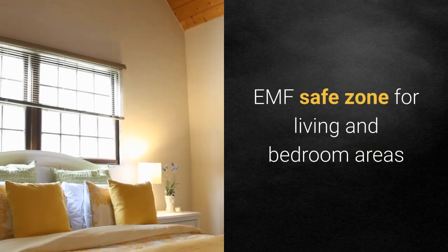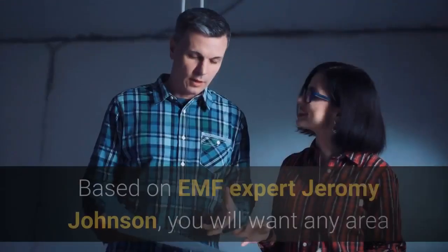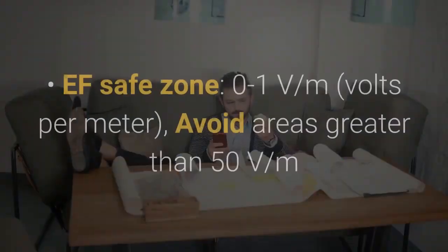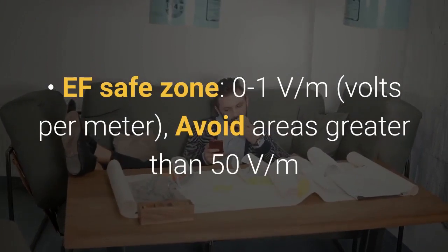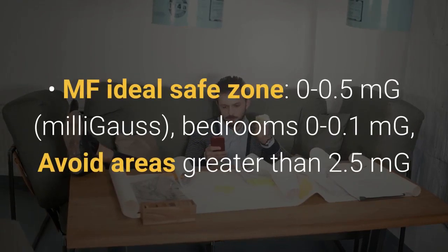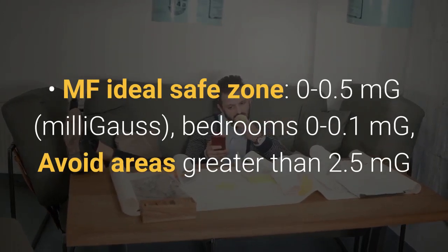Let's talk EMF safe zones for living and bedroom areas — places where you spend a lot of time. Based on EMF expert Jeremy Johnson, you'll want any area where you spend lots of time to be at these levels: electric field safe zone is between 0 and 1 volts per meter; avoid areas greater than 50 volts per meter. The magnetic field ideal safe zone is between 0 and 0.5 milligauss; bedroom should be between 0 and 0.1 milligauss; and avoid areas greater than 2.5 milligauss.